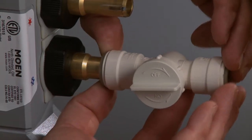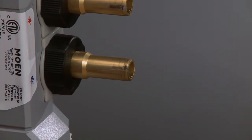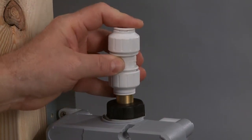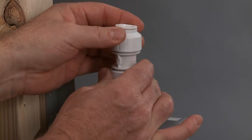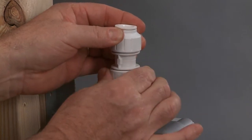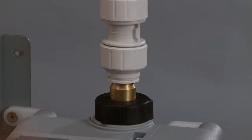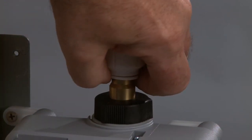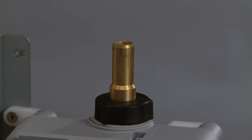To remove a shut-off push-fit connection, press in the release and pull. To install the inline push-fit connection, simply push it onto the brass adapter or plumbing line and turn towards the center of the fitting to lock. To release, turn away from the fitting, push down on the release ring, and remove. It's that easy.